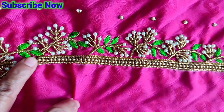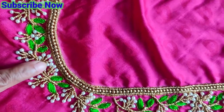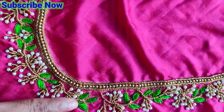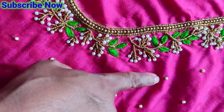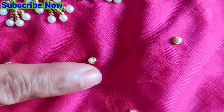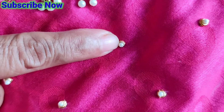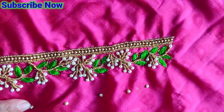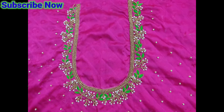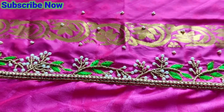We are going to make a neck design. We are going to make a green color. We are going to make 0 size gold beads. We are going to make a jacquard base. We are going to make a stone. We are going to make a blouse. We are going to make a hand.